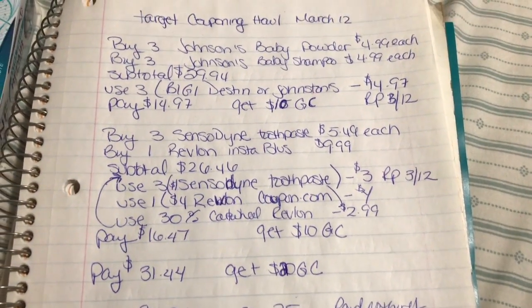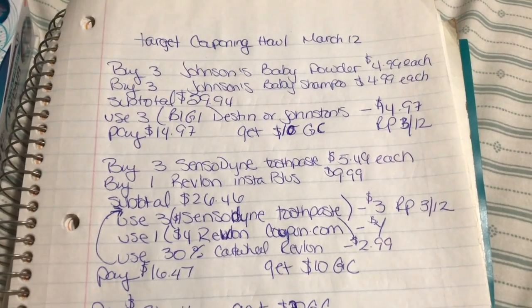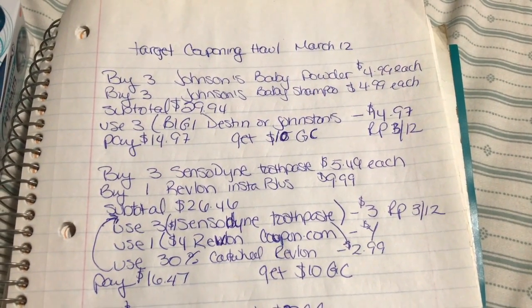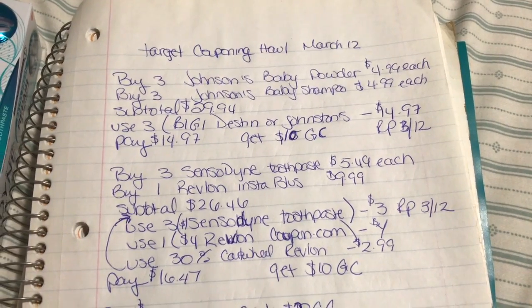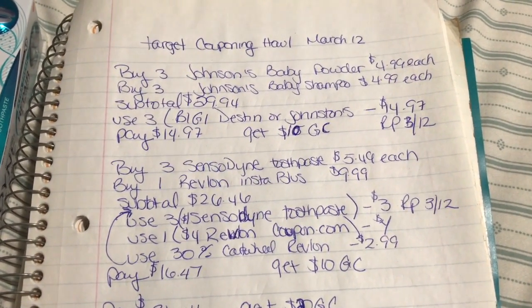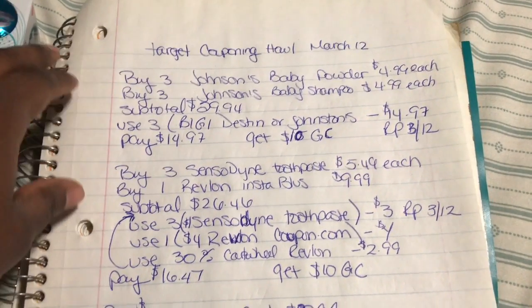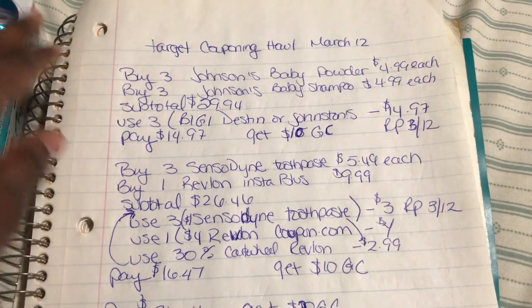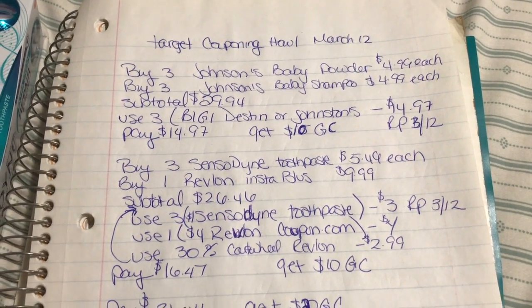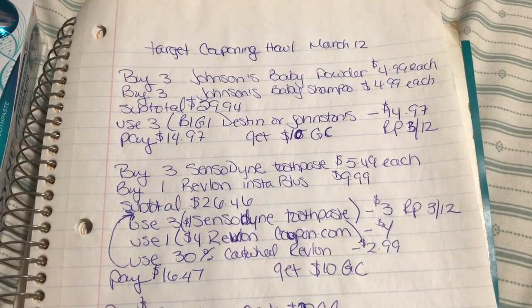First thing first, my friend is having a baby and I wanted to get her some pre-baby shower stuff. During the baby shower I'm probably going to buy her a lot more, but I bought her some Johnson's baby powder as well as baby shampoo, because Target, CVS, and Walgreens have amazing deals on them.